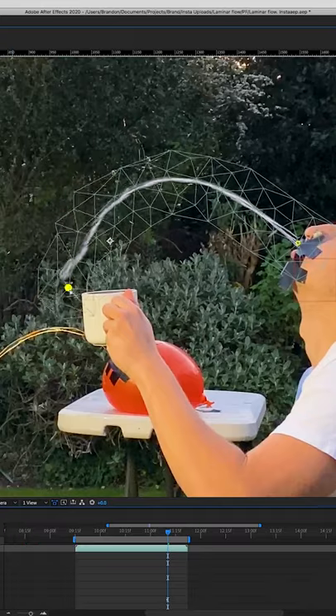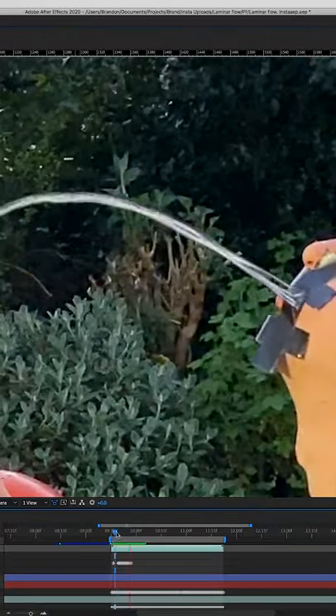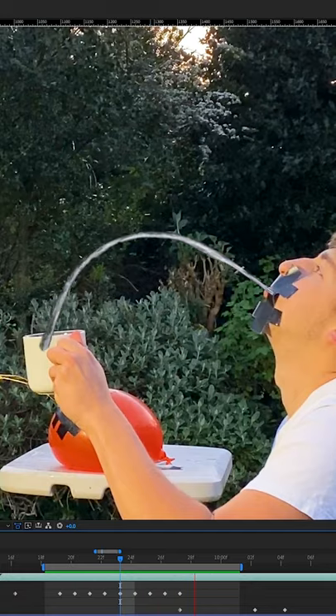Now, using the puppet pin tool, I bent the stream of water so it lands in the mug. Next, to animate the water actually coming out of my mouth, I went frame by frame extending a mask further and further along the streamline. This makes it look like I've just started the stream.